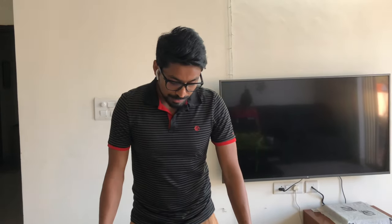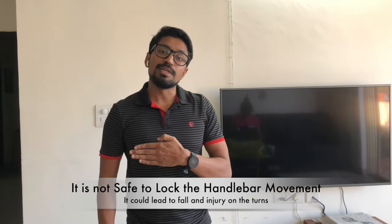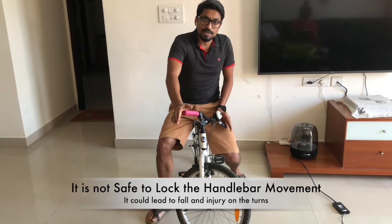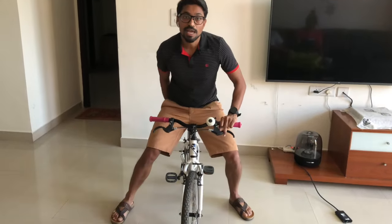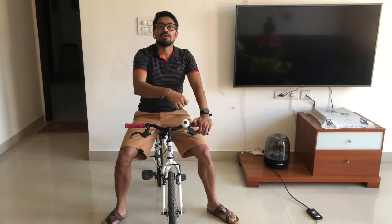Many people ask: can we fix it permanently by stopping the handlebar from rotating 360 degrees? We can, but there is a safety problem. If a kid is riding fast and tries to take a turn but the handlebar is restricted, they will fall off the bike. The handlebar's free movement gives the child the ability to maneuver the bike properly on corners — that is why we do not lock it.